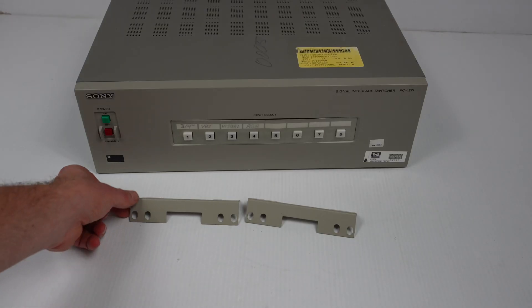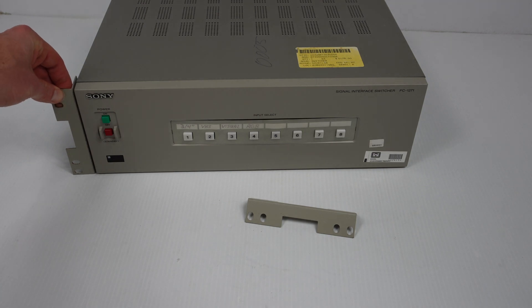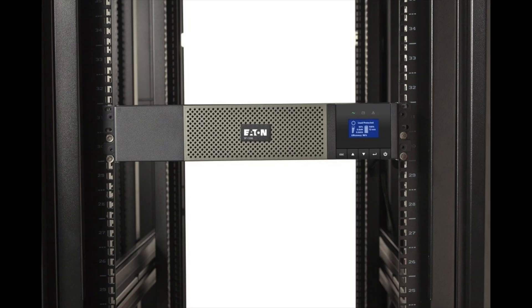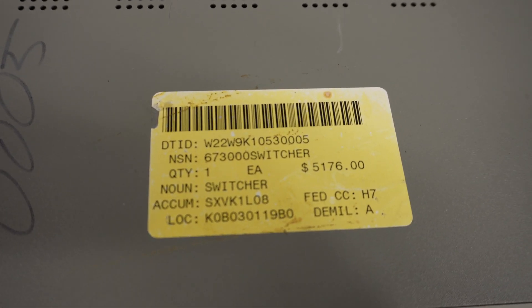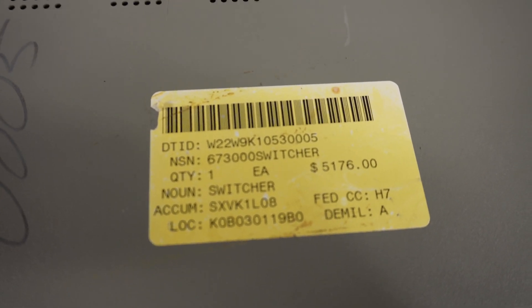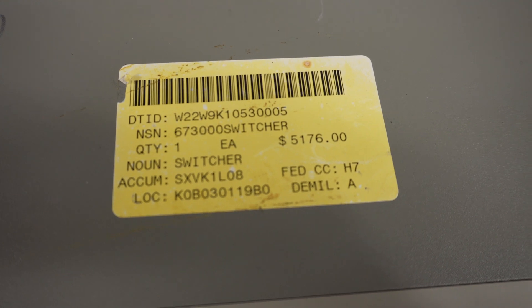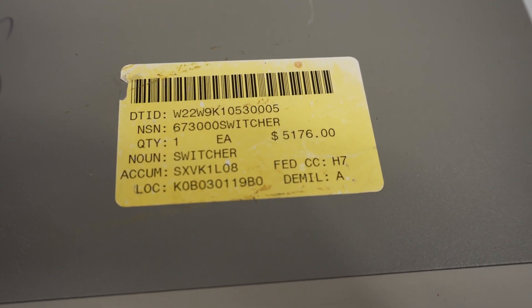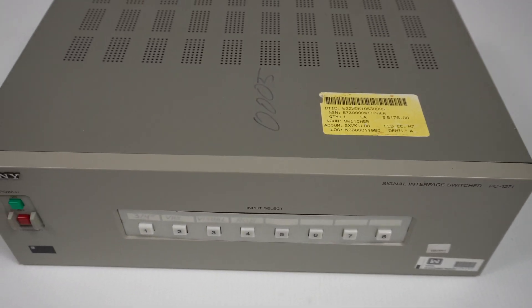These two pieces here are rack mounting ears. They go onto the side of the unit, they screw in, and then the unit can be mounted into a rack. On top of the unit there's a sticker. I have no idea of this sticker's history, but I see a price of $5,176 in US dollars. If that's how much this unit costs, that's unbelievable because it's not really that complex or sophisticated.